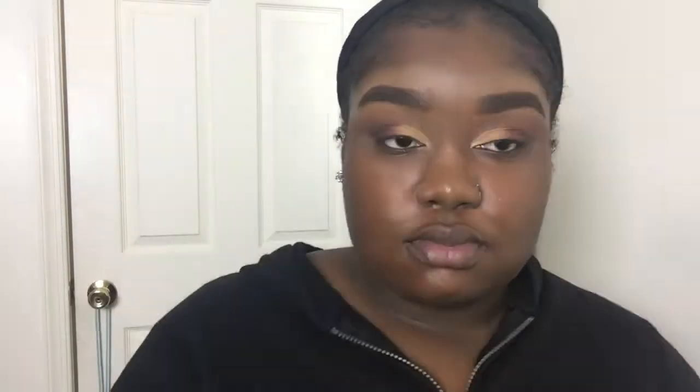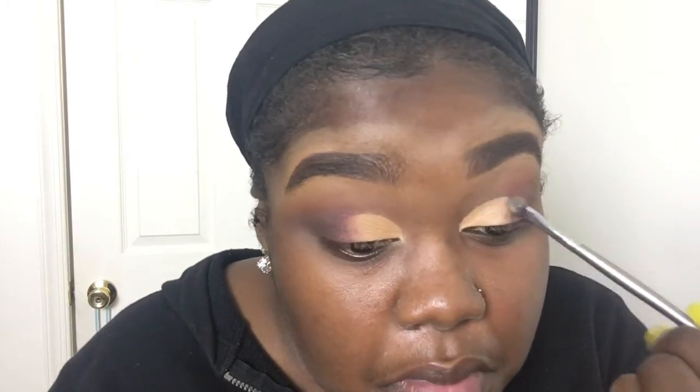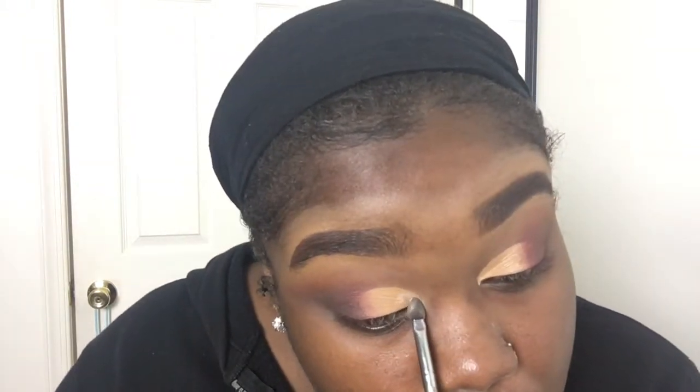Now that the concealer is set, I'm going back into Bitten and just blending out the edges so that you're able to see Bitten. Now I'm using my NYX Glitter Primer and placing that in the exact spot where I placed my concealer — this is just going to act as a base for my glitter. If you don't have glitter glue you don't have to use it. Once it gets a little tacky, I'm going to place the glitter on my lid using padding motions, which helps reduce fallout.